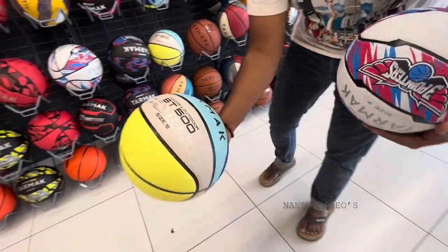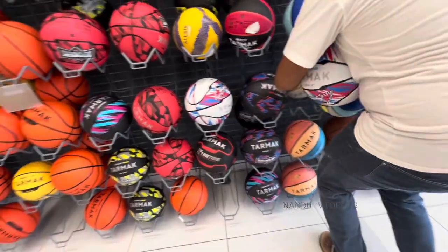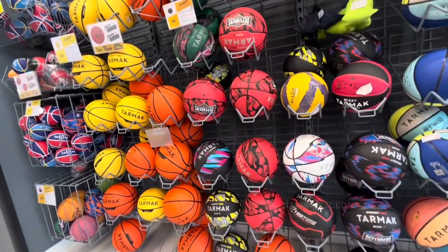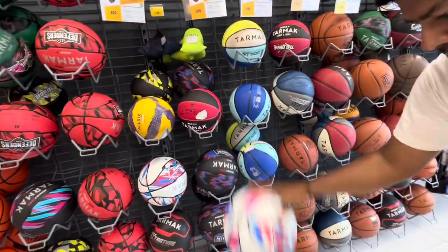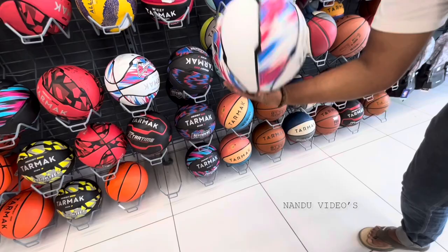This is the pillar. Among all these, I believe this is good. Very good.